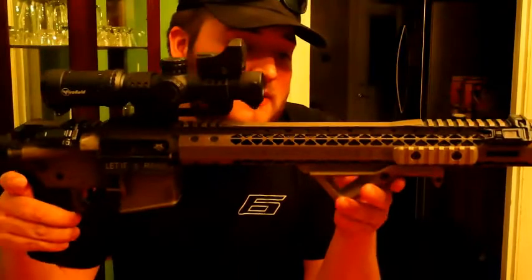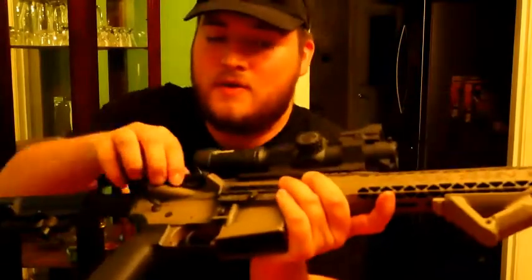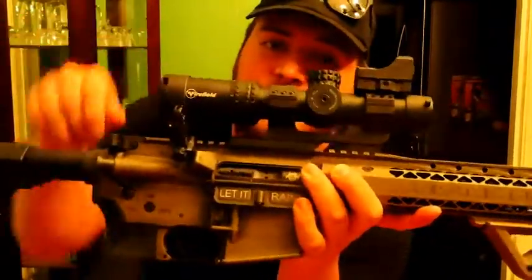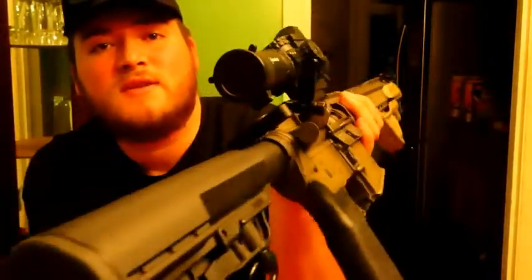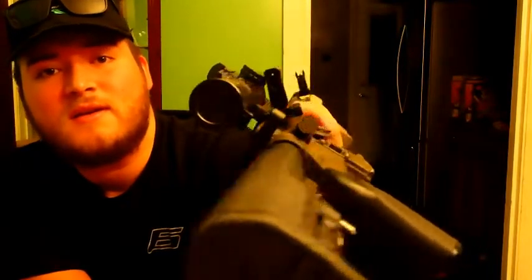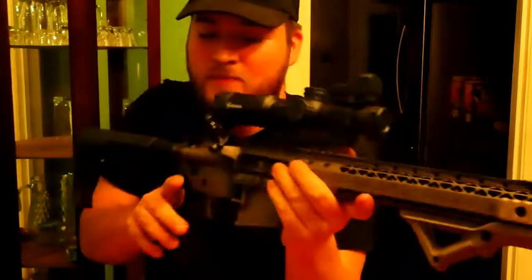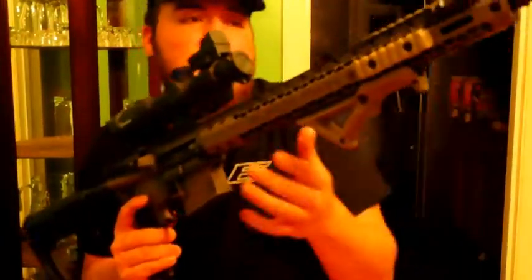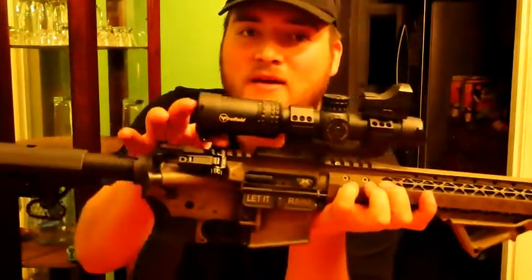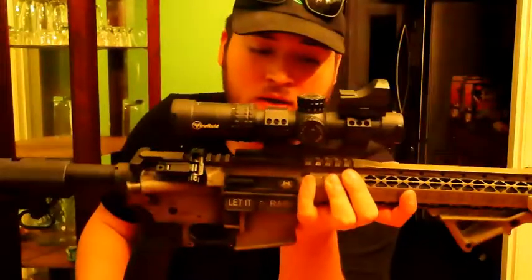The offset sights are iron sights. I used them a couple times at the range — you tilt the rifle sideways to use them. They weren't strictly necessary, but I needed a backup sight and didn't have room to mount one up front due to the optic.